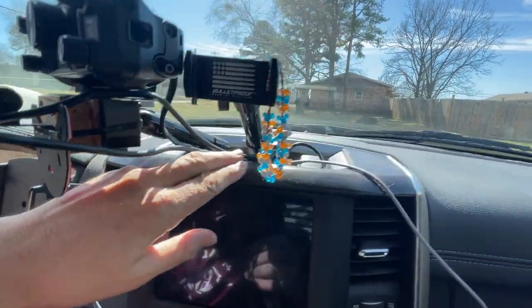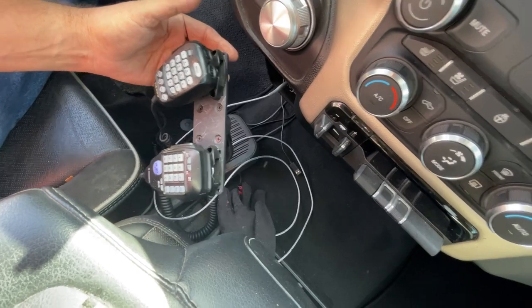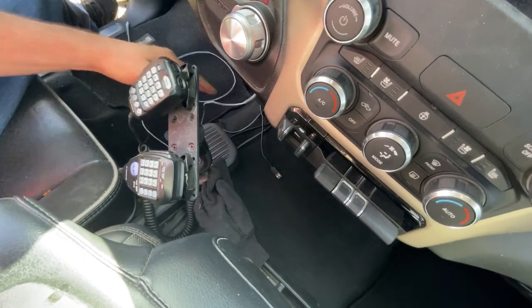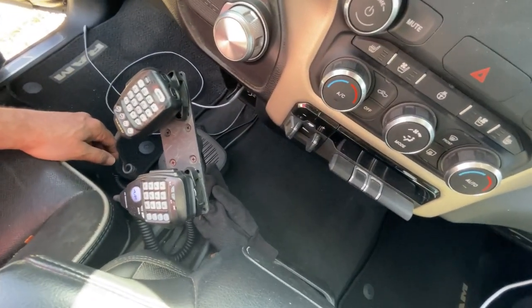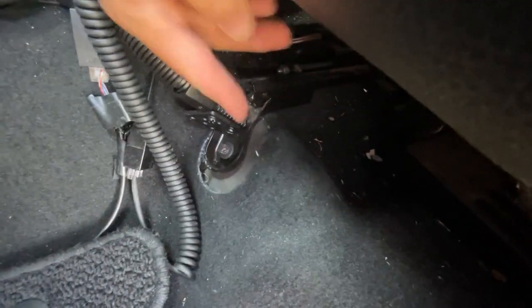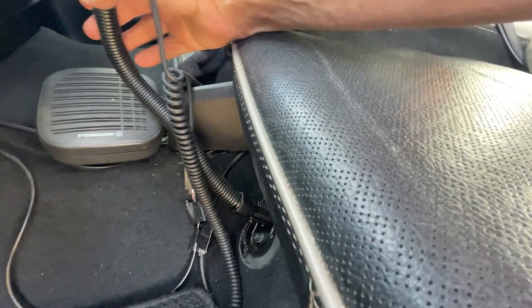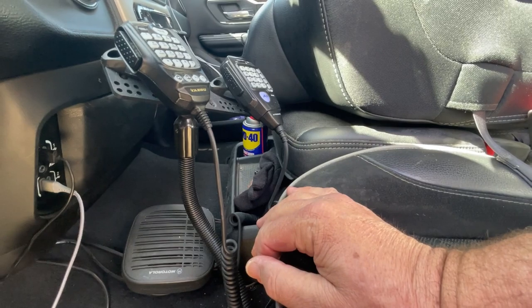The extension wires all run down behind the screen and come out at the bottom where I have a Ledo mount for my mic. This gray cord is my phone charger — I'm about to replace it with a shorter magnetic one. There's also a USB cable for my dash cam, which is out at the moment. The Ledo mount bolts into one of the bolts of your front seat — this thing is rock solid and the bar is flexible so you can move it pretty much wherever you want. It's in a perfect spot away from everything.